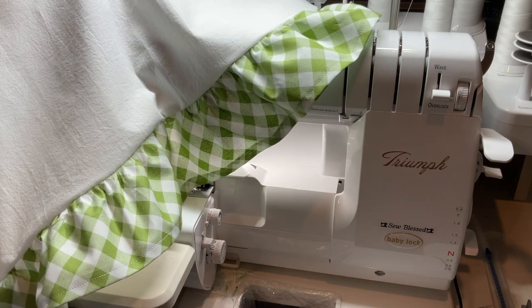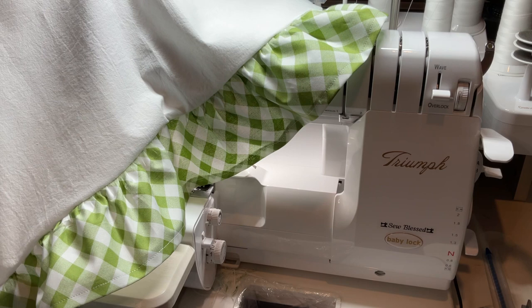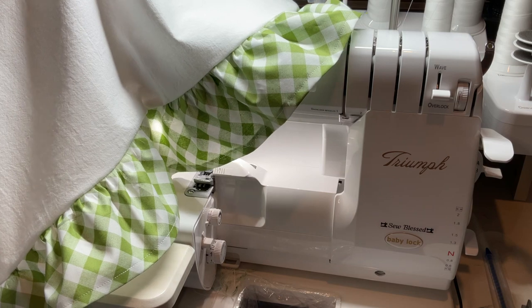Join Sew Blessed Quilting and Embroidery. We have a live today at 3 p.m. Pacific Standard Time. Every Thursday we do lives, and I will see you guys then. Thanks so much — have a great day!